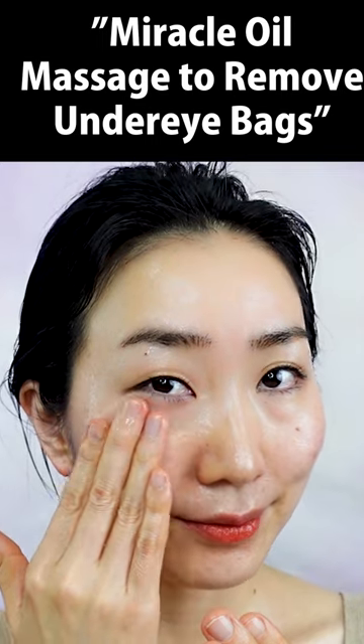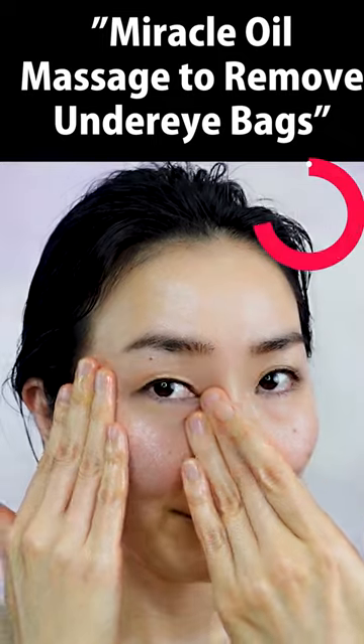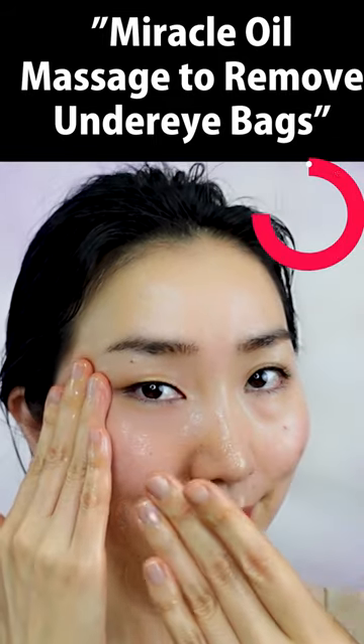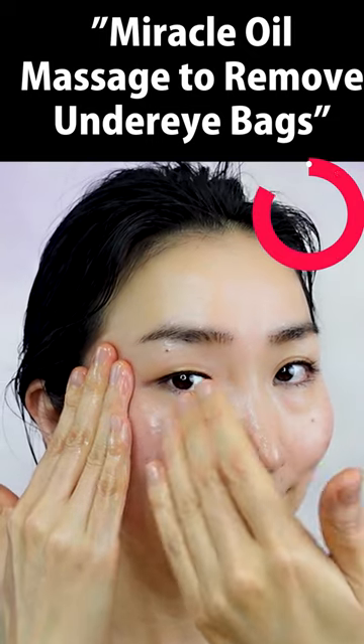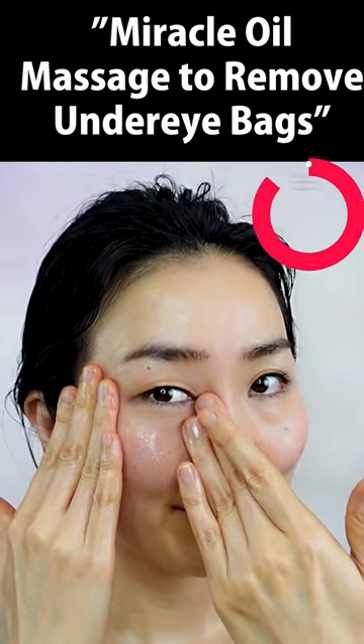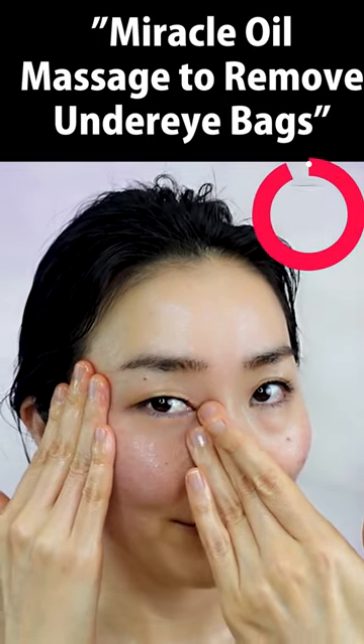Put enough oil under your eyes and massage carefully with both hands like this. Repeat the process with gentle strokes. This is great for under-eye bags, wrinkles, and dark circles.